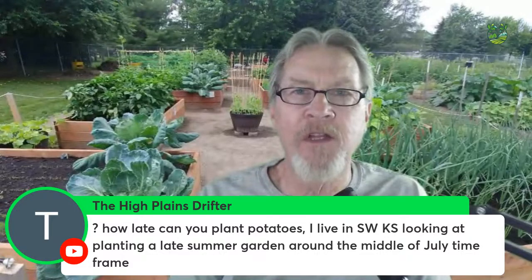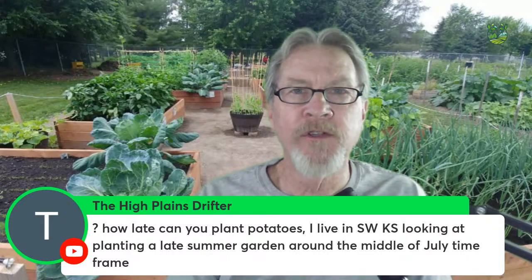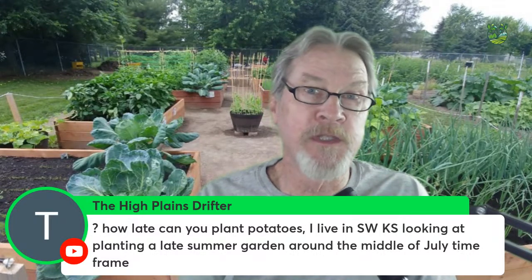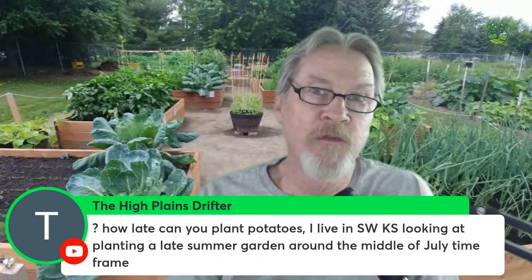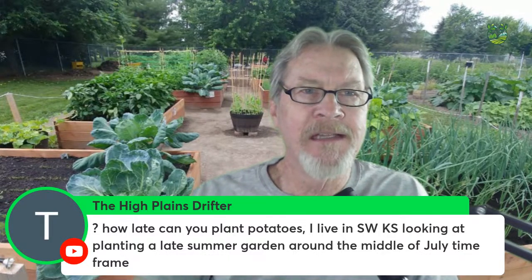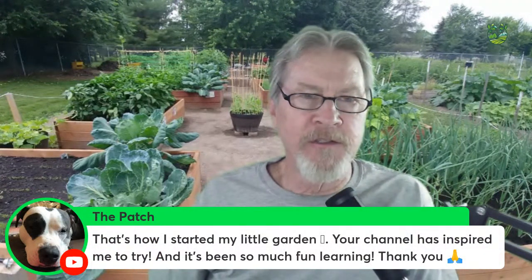Potatoes can handle some frost, but they grow better in good conditions. Once you see flowers on the potato plant, the tubers are developing underground. From flower development until the plant flops over brown and dead you can harvest. If an early frost kills the foliage you can still dig and harvest — you'll just have smaller tubers. Mid-July should be a good target and will likely give you what you're looking for, just affecting the size of potatoes.